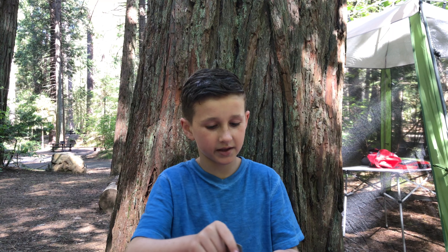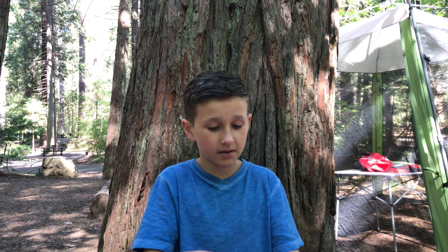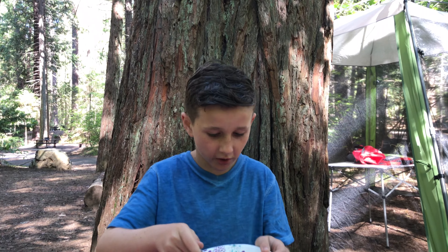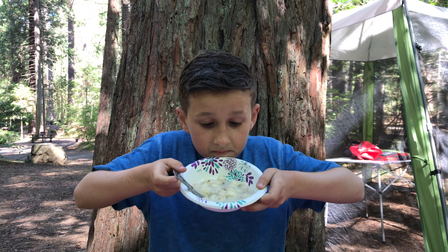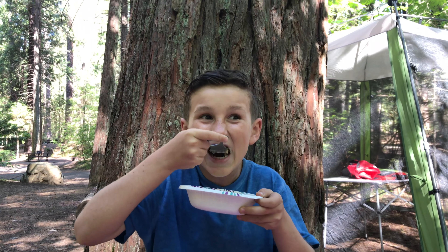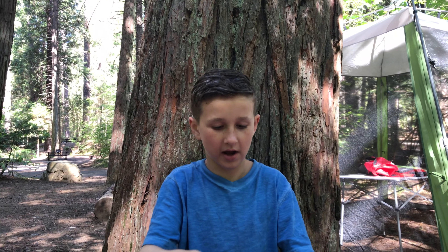Okay guys, we're going to let that sit for eight to ten minutes, and once that time has passed you have a nice delicious meal to enjoy. There are the biscuits and gravy — camping style. Delicious and nutritious. And that's a way to enjoy a nice hot meal on a nice morning.